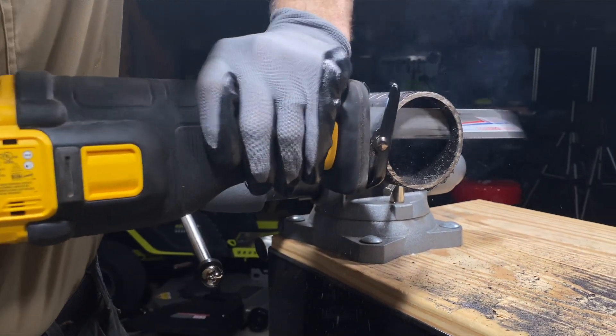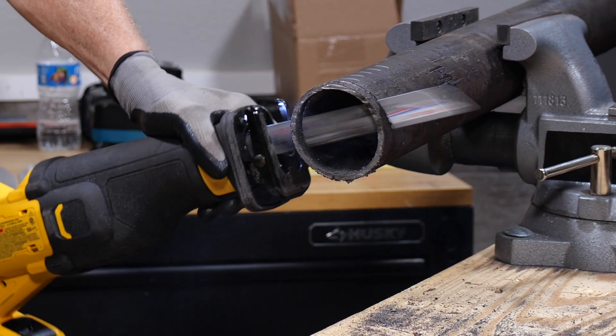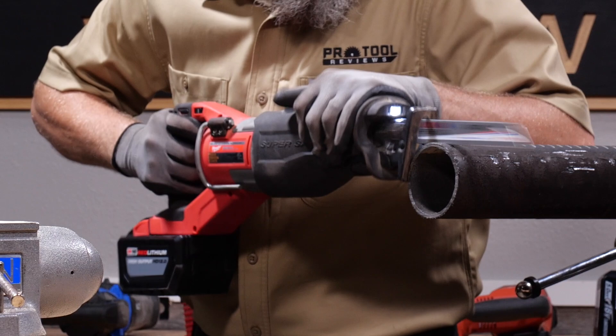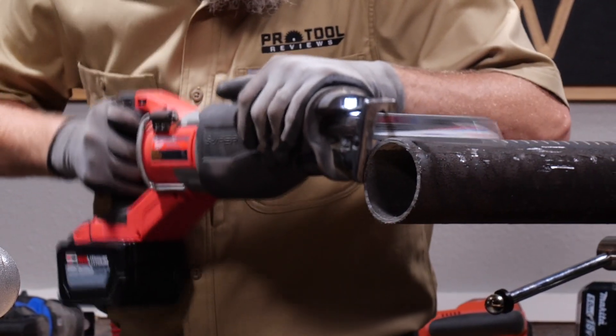Flipping over to real-world work, there's some real benefit to slowing down. There was less vibration and better control. If you're demoing a property and need to cut a chunk of cast iron out, working at a slower speed can potentially reduce the vibration fatigue you feel. It's easiest if you have speed controls and don't simply have to feather the trigger, though.